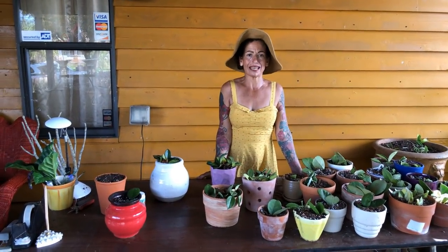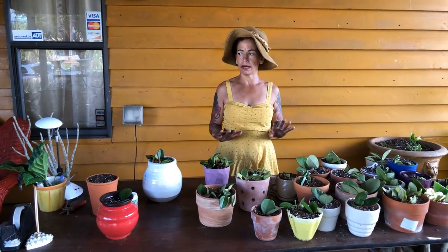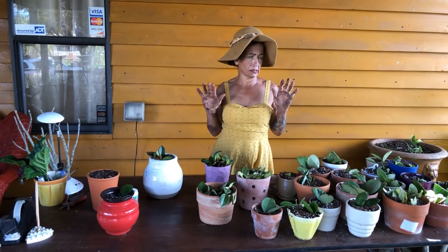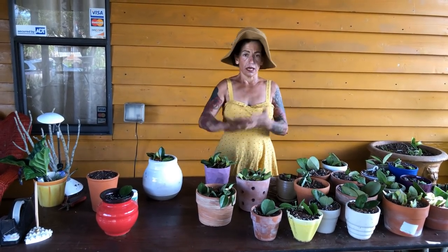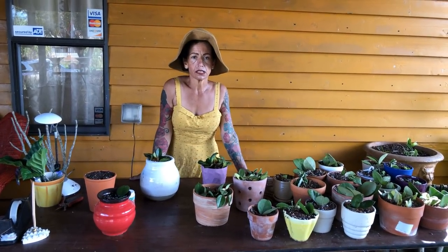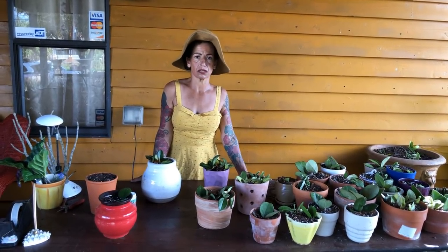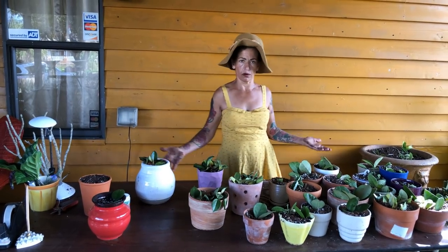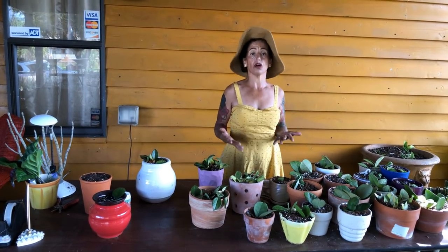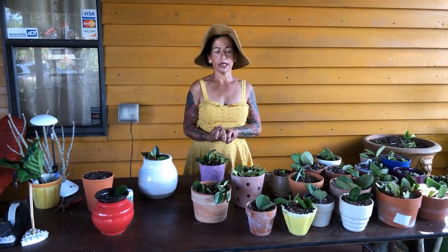I'm going to talk about Hoyas, but before that, I want to talk about desert roses for a second. Desert roses right now, in a lot of states and places in this country and other countries — I check all over the world — in a lot of places, not only in the USA, are getting very, very hot, like Florida. It's getting hot and our plants are getting stressed.